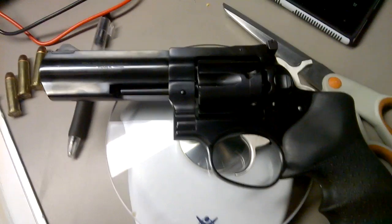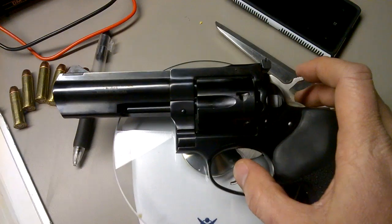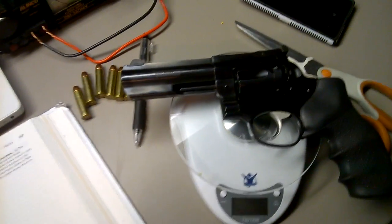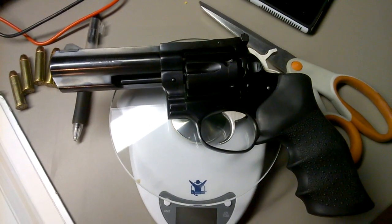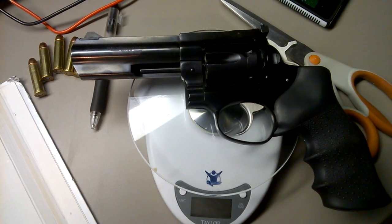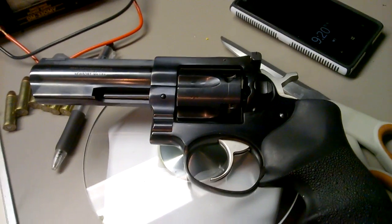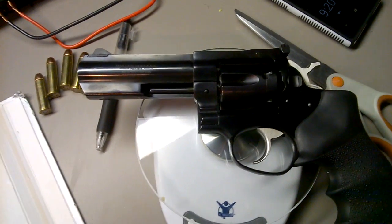Also, the inner mechanisms are stainless because they don't need the same high-pressure resistance that the barrel and chamber need. If you have a Ruger GP100 four-inch in its natural stainless state, please post it — I'd be very curious to know the actual weight difference between the two.